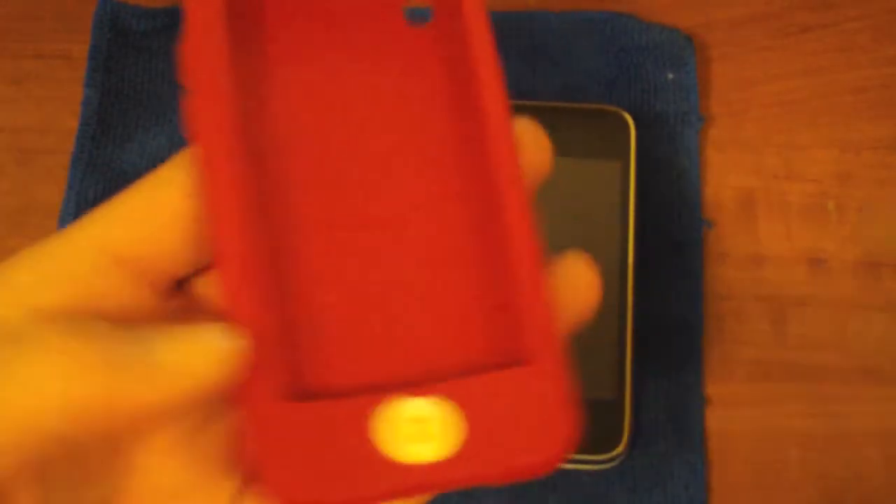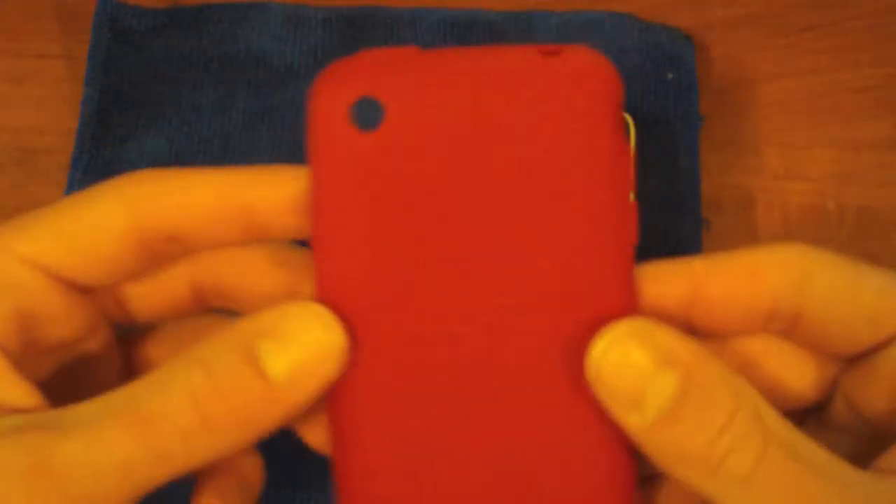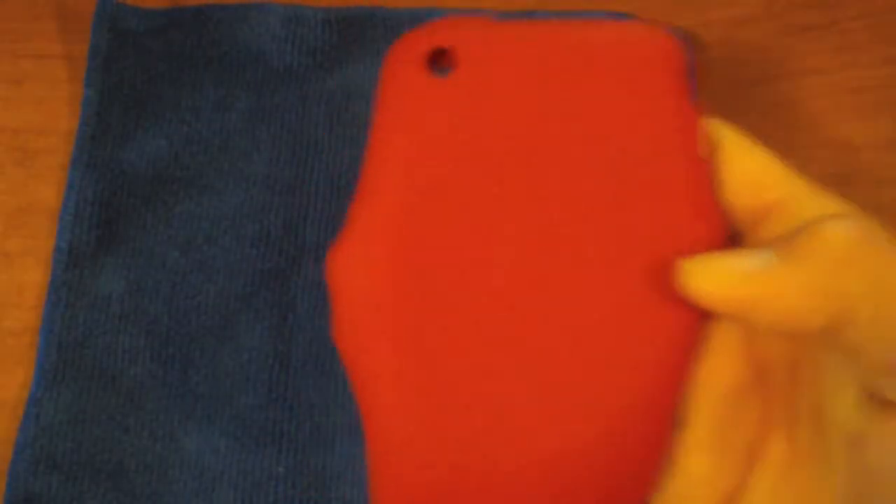All right guys, so here I have the SwitchEasy Colors — this is the red color, it's more of a maroonish color, pretty dark. You can get this from switcheasy.com — link will be in the description — for $15. Now $15 is very cheap, and this case offers very nice protection and a very nice clean design. No gimmicky stuff here, just straight clean lines, nothing flashy on the back.